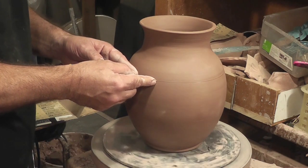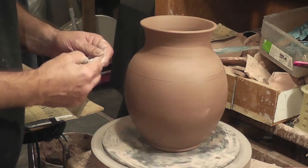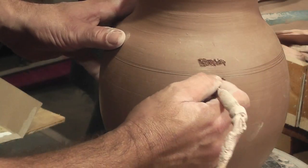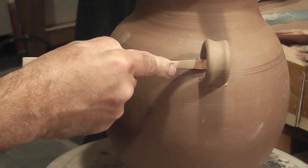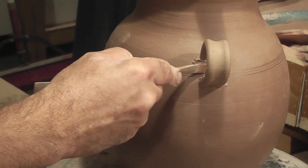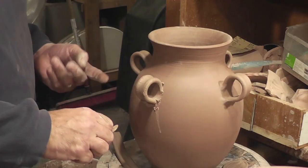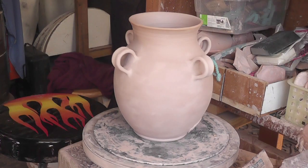After letting the piece firm a bit more, I make a line around the shoulder where I want to put the lugs. Now it's just like making coffee cups — score the clay, add some slip, score the lug, line it up to the piece, and press firmly. I use a wooden tool and some extra pieces of clay to add some strength to the lugs. After doing that a few more times and adding my maker's mark and signature, it's time to let this guy dry.